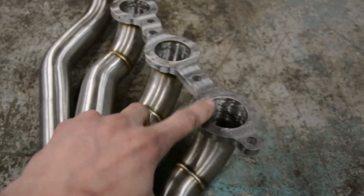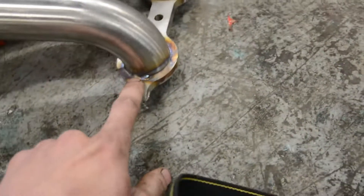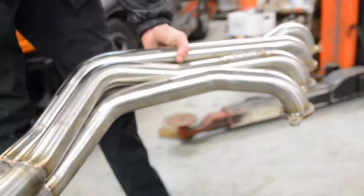With the ISR headers there's no weld on one side — they strictly welded it on one side. Whereas with the SICKIs, they welded inside and then did a small weld on the outside as well. That just helps it hold a lot better.